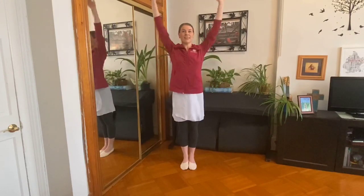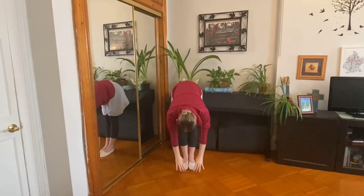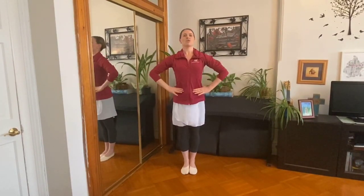Let's reach up to the ceiling, all the way to the ceiling. Good. Now all the way down to your toes. Now wake up your tummy muscles and stand strong. Very good.